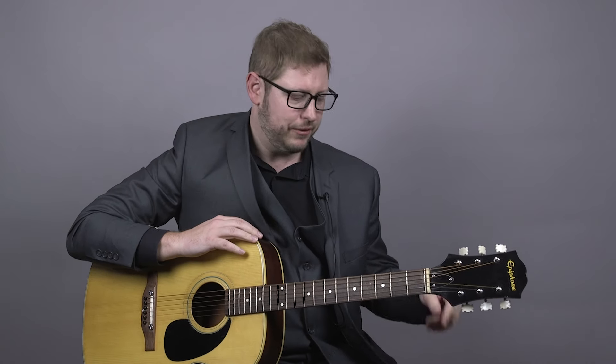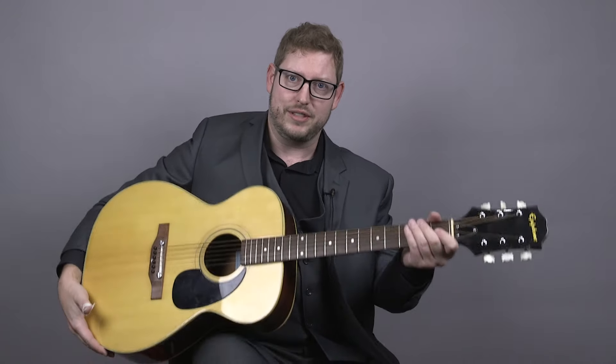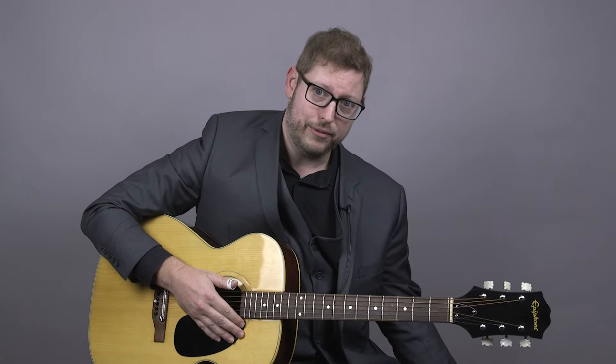Doing that while you're playing — this is harder than it looks. It's going to take some time to feel it naturally. I encourage you to tap with the foot that your guitar is not resting on, so the guitar doesn't go up and down when you tap. So if you're left-handed, tap with your right foot; if you're right-handed, tap with your left foot.